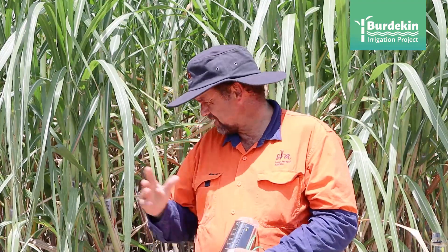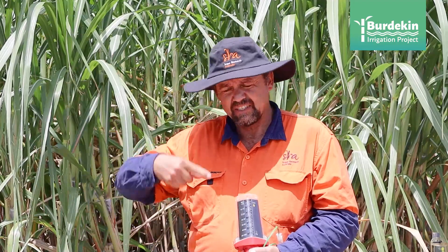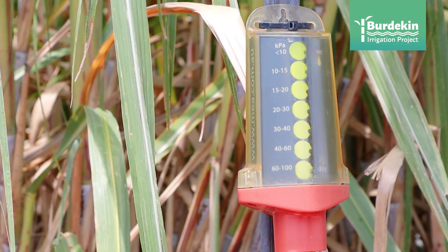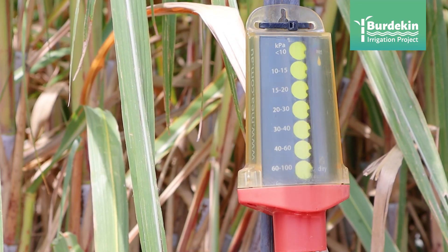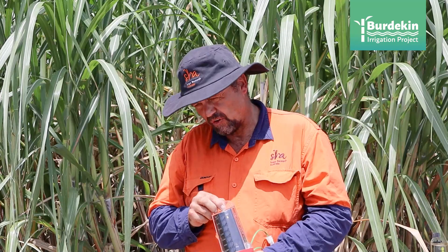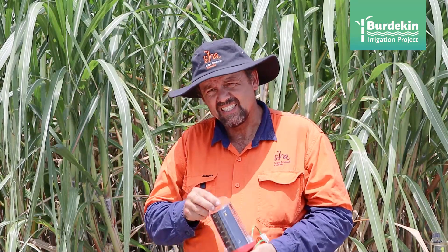We just had a downpour of about 200 millimeters over the last couple of weeks and now this farm is slowly drying out. Without technology, you have to guess when you want to go back to irrigate, and then once you're in that routine you also have to guess when to come back for the next irrigation. The G-DOT gives you a fixed display that basically tells you to irrigate today — you're not over-irrigating or coming too late and losing growth. You're spot on.